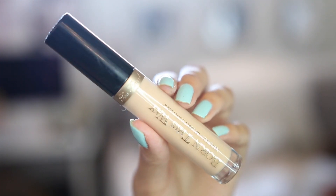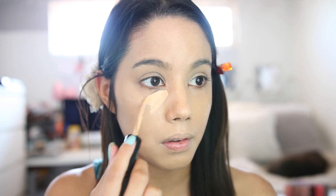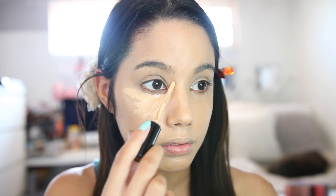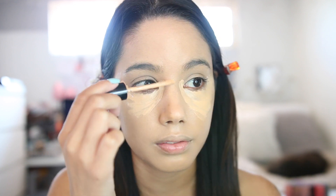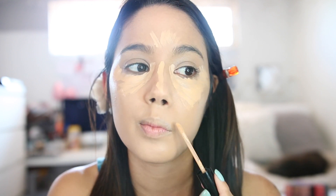Now we're concealing — I'm using the Too Faced Born This Way Natural Radiant Concealer. This is new from Too Faced and I absolutely approve of it. It blends really easily, it's really light, doesn't feel cakey under your eyes, and it doesn't crease on me, which I love. It's just a great concealer and I highly recommend you guys check it out.